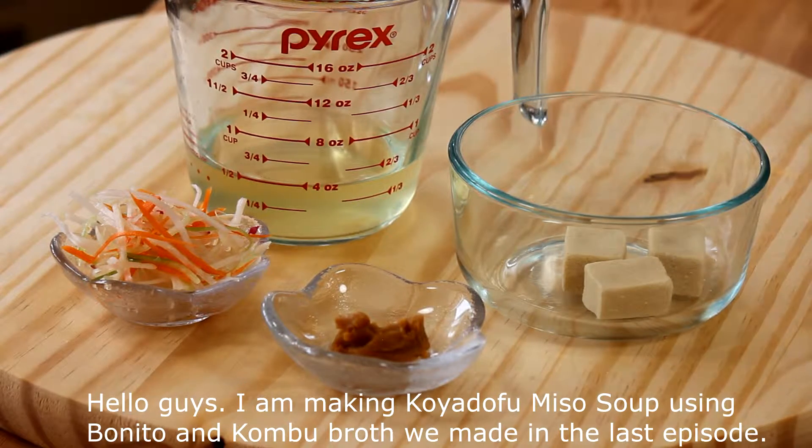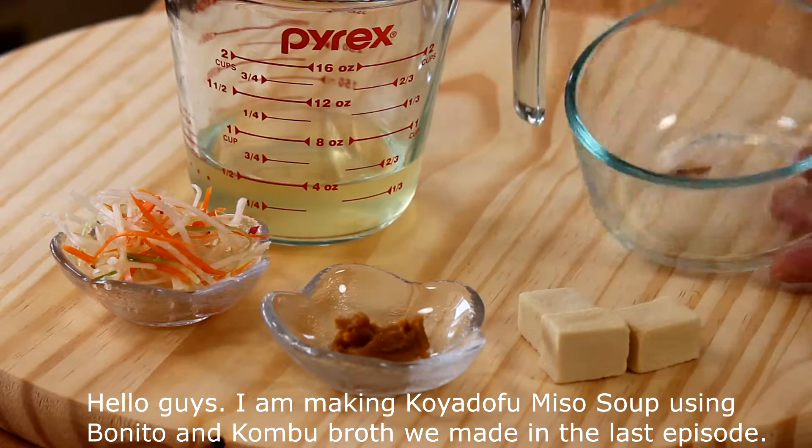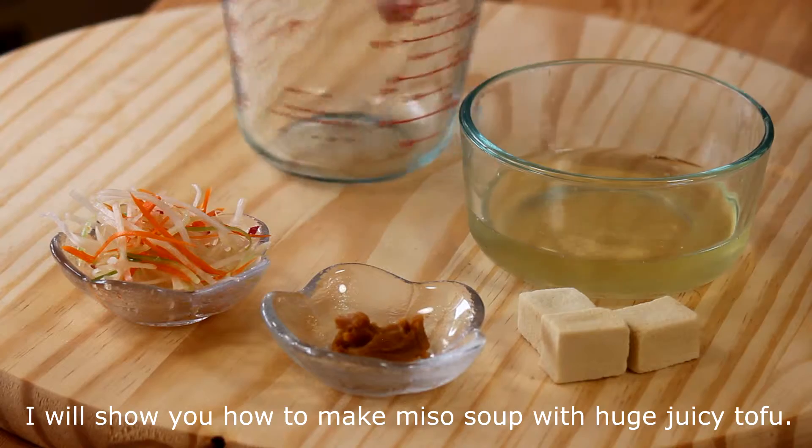Hello guys, I am making the koya tofu miso soup using the bonito and the konbu broth we made in the last episode. I'll show you how to make miso soup with huge juicy tofu.